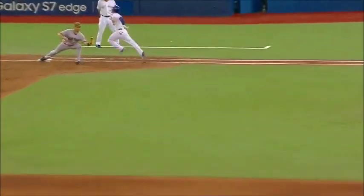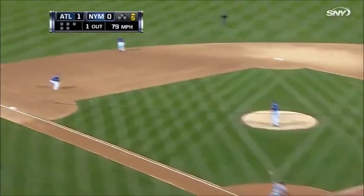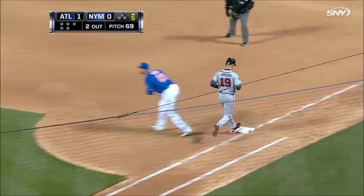Simmons pulls one down the third base line. David Wright with a nice stop, two out.